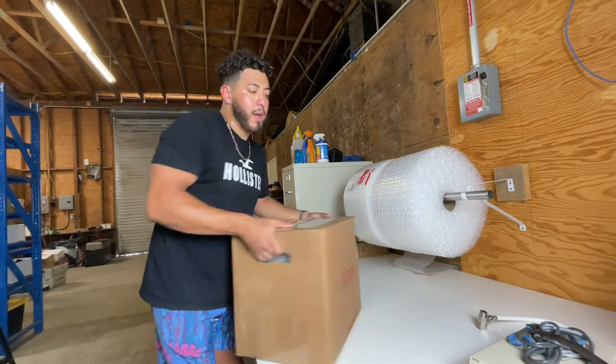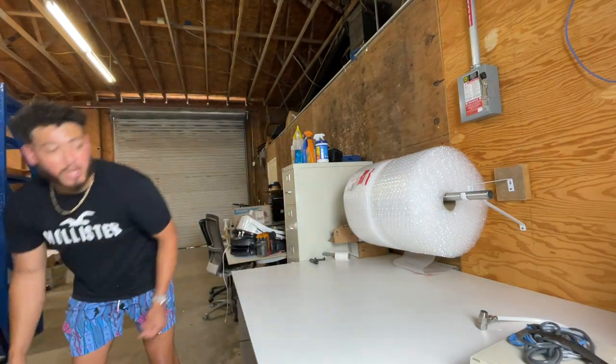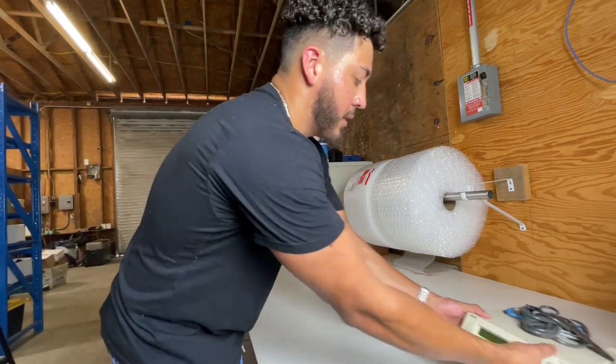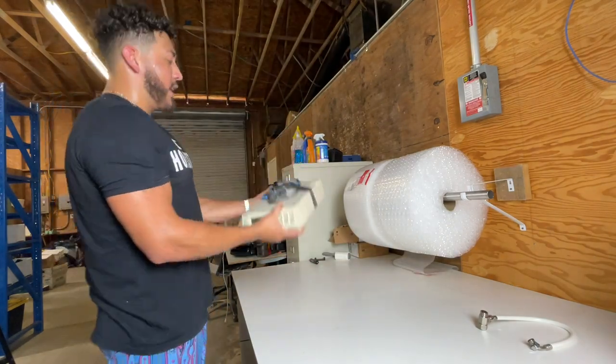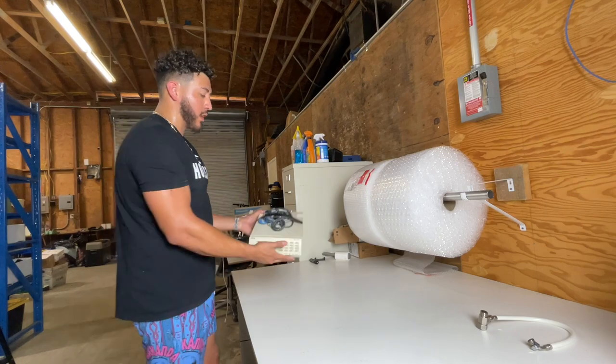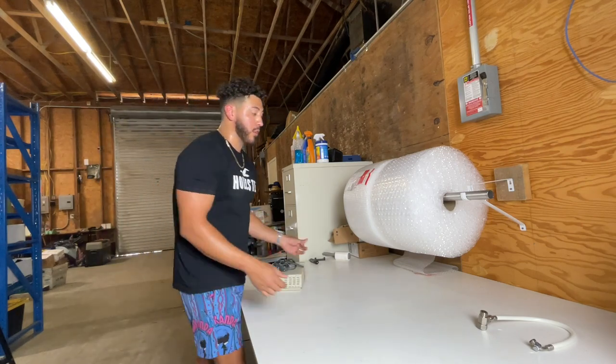I'm going to demonstrate on a medium item right here — it's like a type of radio. I listed it almost a year ago, and I let it go really cheap — I took $30 for it. At some point I had it listed for like $100, but at least it's gone now.